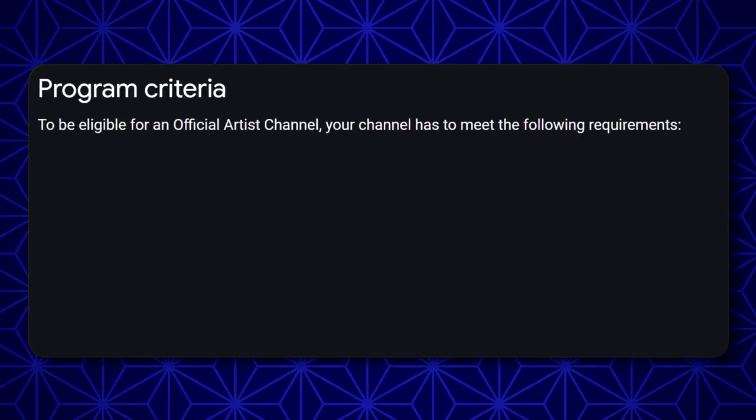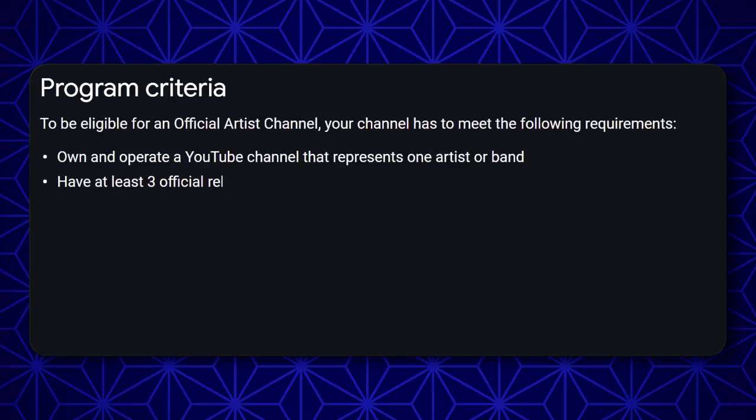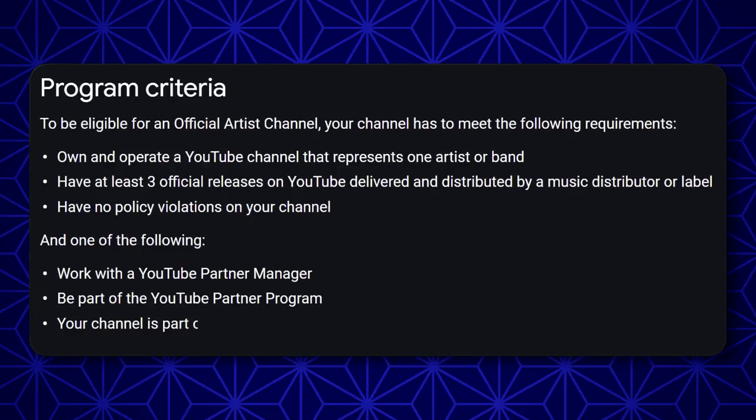Let's read. To be eligible for an official artist channel, meet the following requirements: own and operate a YouTube channel that represents one artist or band; have at least three official releases on YouTube delivered and distributed by a music distributor or label; have no policy violations on your channel; and one of the following: work with a YouTube partner manager, be part of the YouTube partner program, or your channel is part of a label network that works with a partner manager.